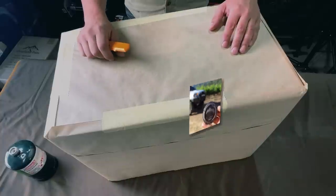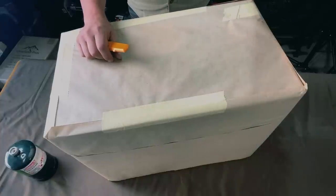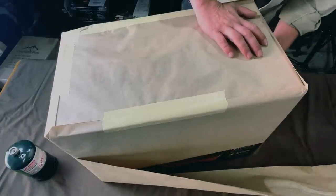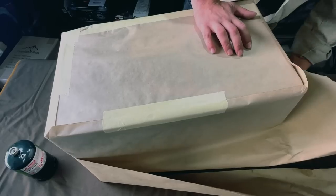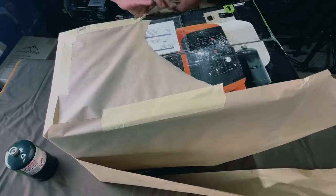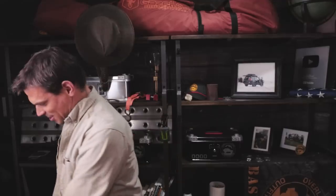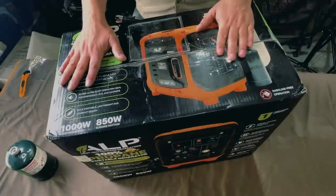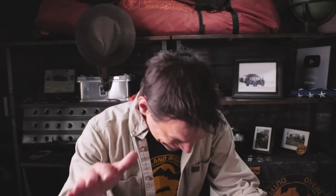Let's get to this unboxing. I'll also say some stats as we go through it. Let's take a look. Boom — here's how it came to us. This is going to be a one-take wonder. You're going to see this whole unboxing, warts and all. So here we go, let's do it.